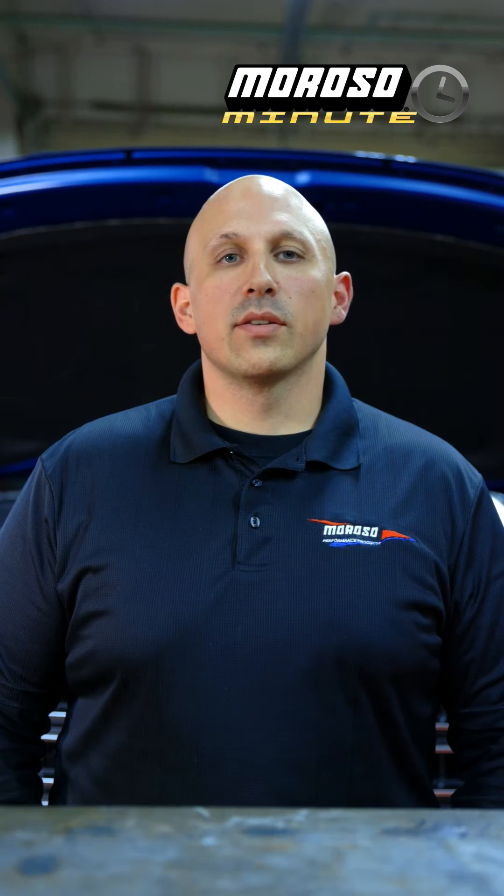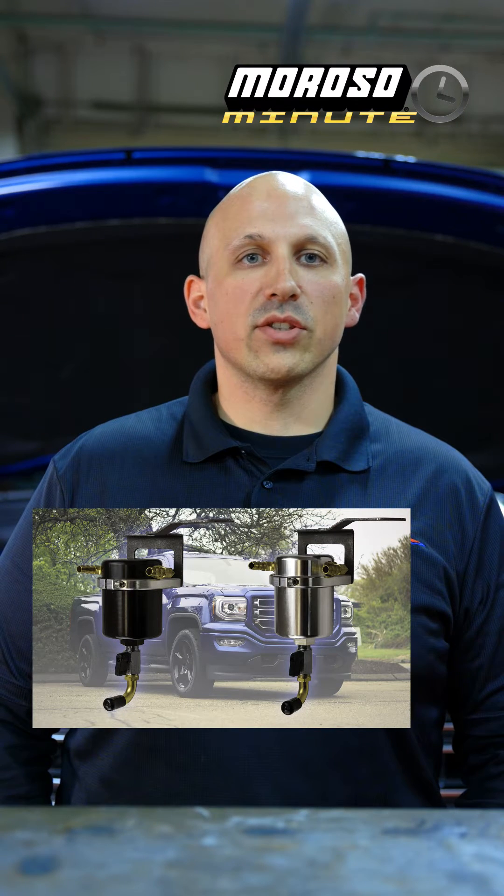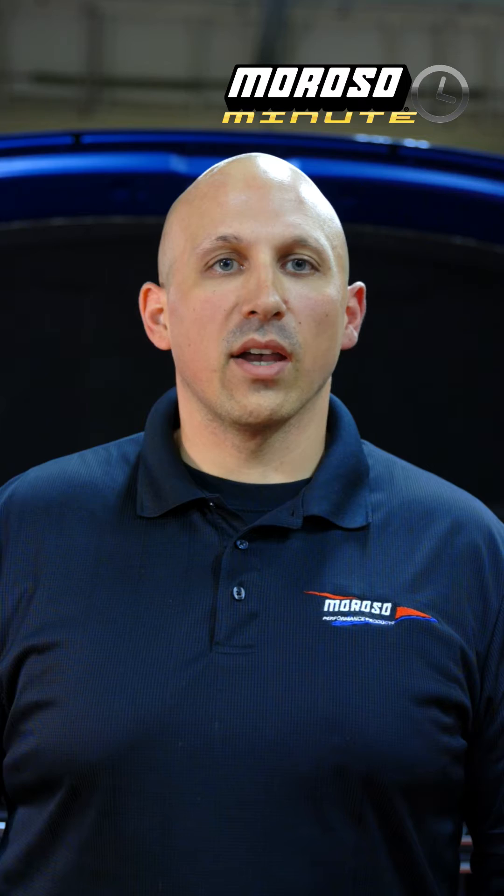Hey guys, I'm Jim and this is Moroso. Today we're going to be talking about our air oil separator catch can kit for the 2014 to 2018 Chevy Silverado, Tahoe, and Suburban, as well as the GMC Sierra and Yukon. These are specifically made for the V8 Gen 5 gas engines.